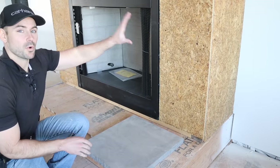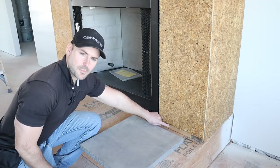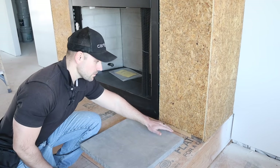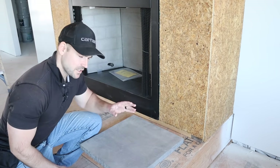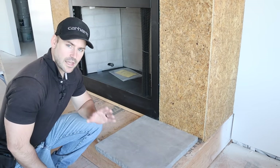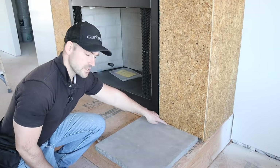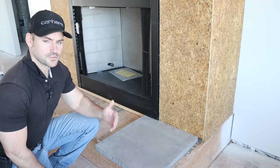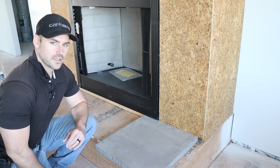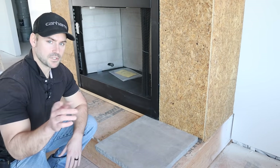The wall sheathing is now all over the fireplace. I want to point out that I left about an inch and a half off the bottom — I stopped the plywood there because I'm going to install a hearth that slides in, so I don't want to run the stone all the way down. Now what I need to do is wrap this whole thing in felt paper.